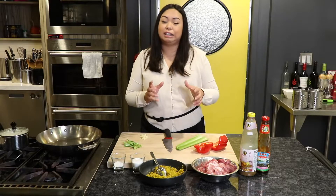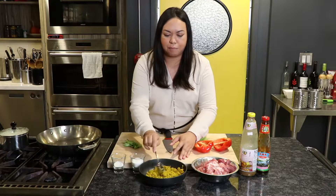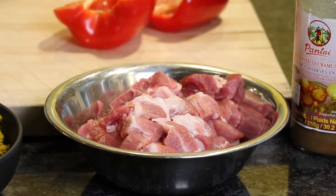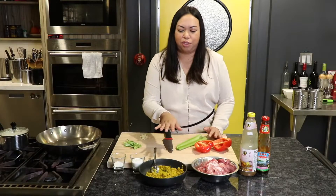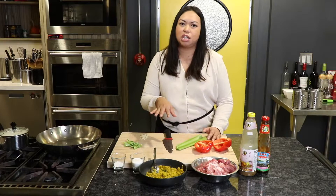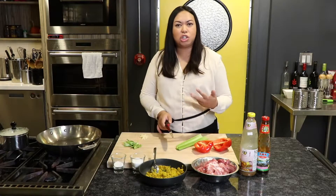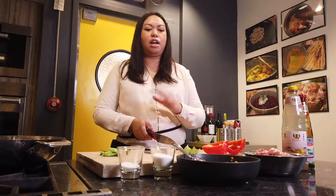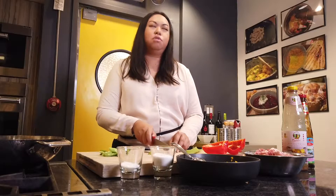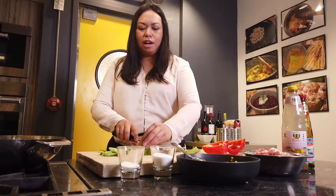It's called Cha Kroeung. Kroeung is this lemongrass herb paste that I pre-made — I always make it in a big batch so I always have extra leftover to use. It's sort of the base for many Cambodian dishes. It's a blend of lemongrass, garlic, galangal, turmeric, and lime leaves, all crushed together in a mortar and pestle. I'm going to use it as the base of a stir-fry. You can also use it in soups and curries.